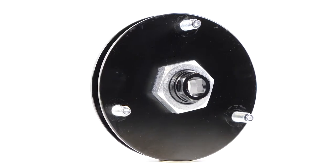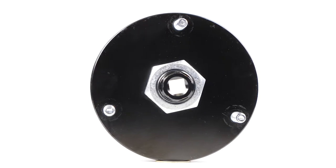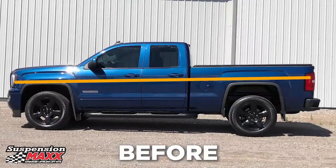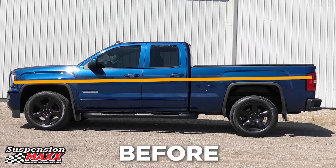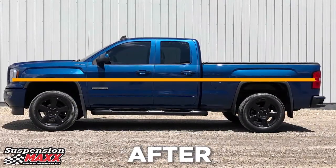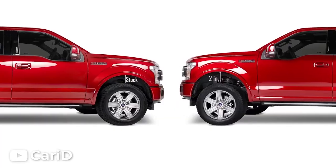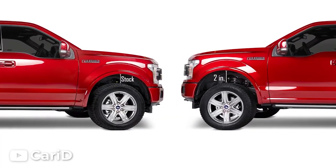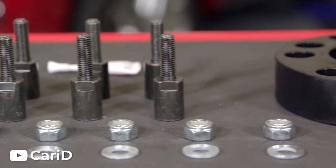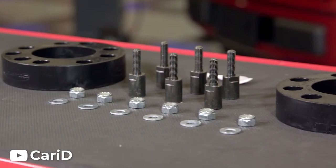Let's start by taking a look at leveling kits. The name is self-explanatory as it levels your truck. Most trucks come from the factory with what is called a rake — this is where the rear of the truck sits higher than the front. A leveling kit eliminates any rake your truck has, leaving it sitting level at all times, by lifting the front of your truck one to two inches. This is great if you need just a little extra ground clearance or if you run a plow and want to prevent your suspension from sagging.